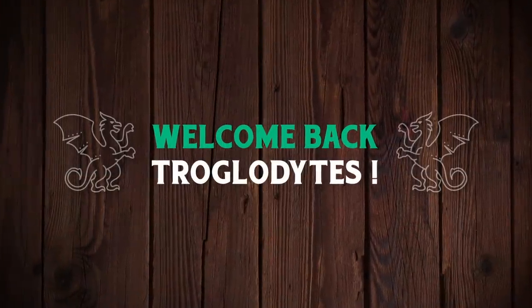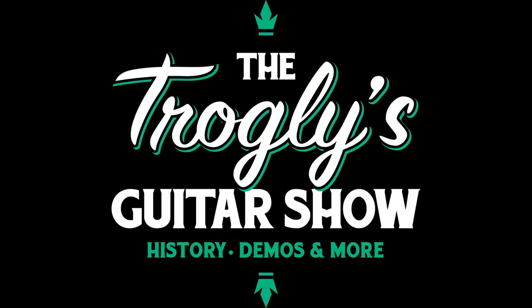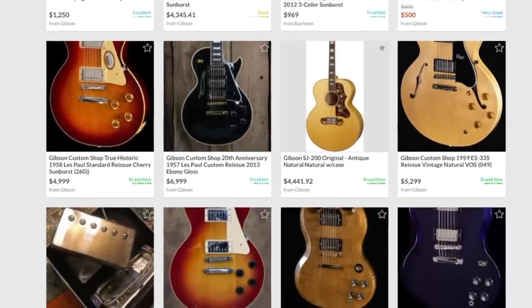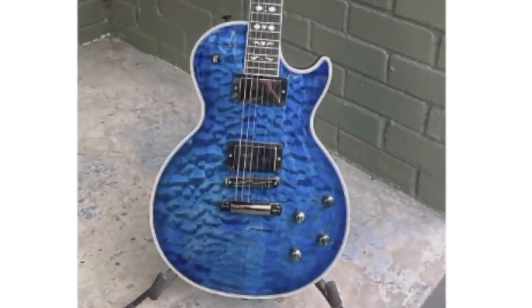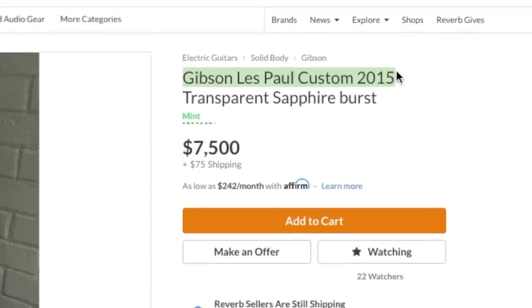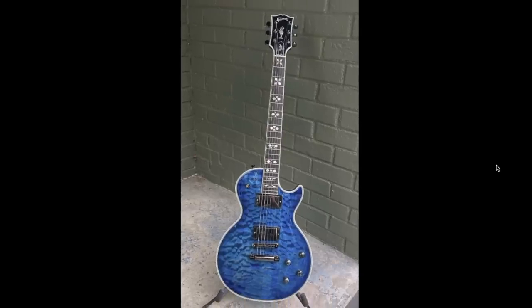Welcome back to the Troglies Guitar Show. A couple of nights ago I was hunting around on Reverb and I found a truly magnificent custom order that we need to talk about today. Here it is — isn't that just a stunning photo? It's like, what is this model? I need to know more. I click on the listing and it's advertised as a Gibson Les Paul Custom 2015 in a transparent sapphire burst.